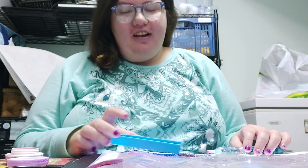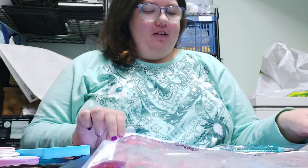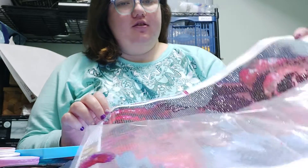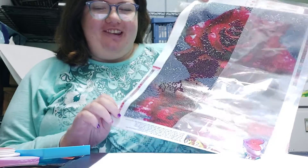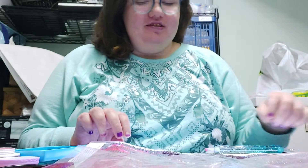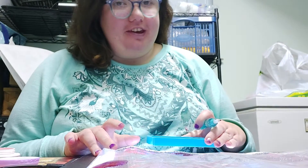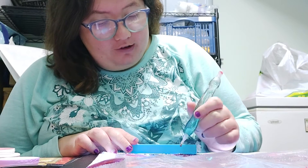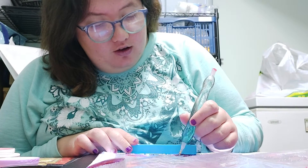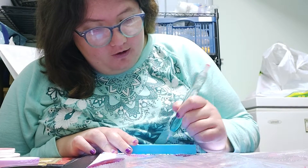Hey guys, how are you? I am Sam here, and today I am going to be doing a drill with me on this one. Isn't it pretty? I got this one from Amazon, and this one's from my aunt. I thought I would pop on here because I have like a half an hour left before we go out again.